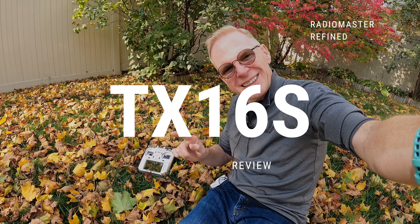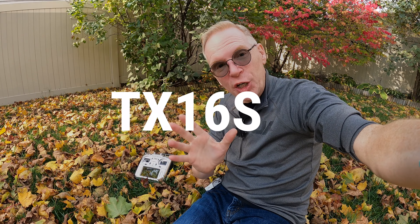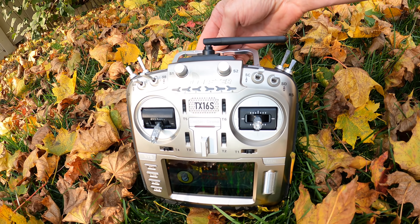Check that out — that's the new RadioMaster TX16S. It's new as in enhanced; it's pretty much the same as the old model except it's refined and much better. You can also customize it with the colors you wish, and that's what this video is going to cover.